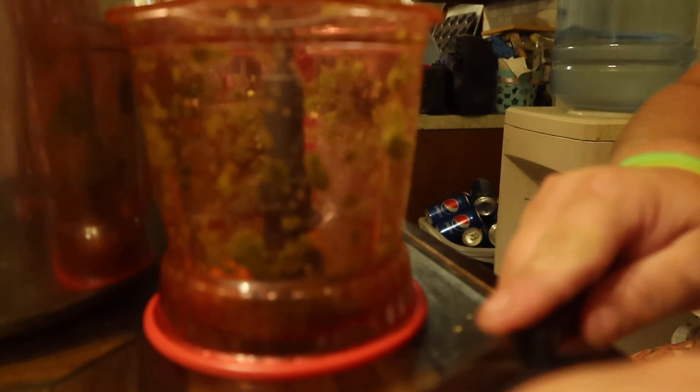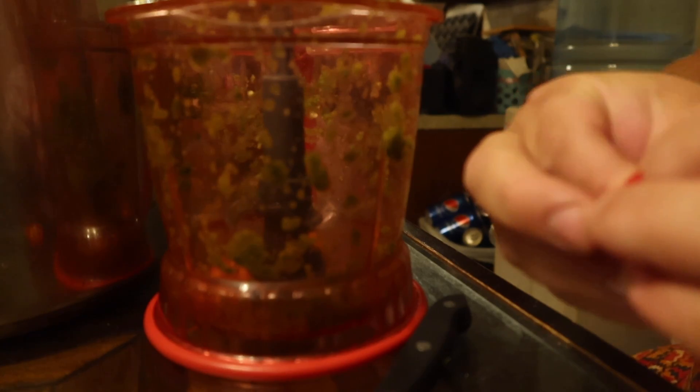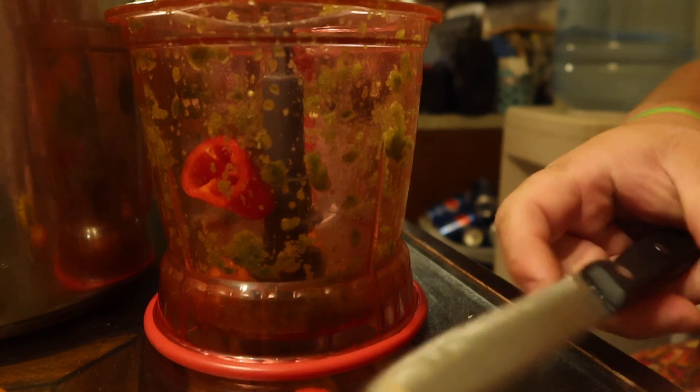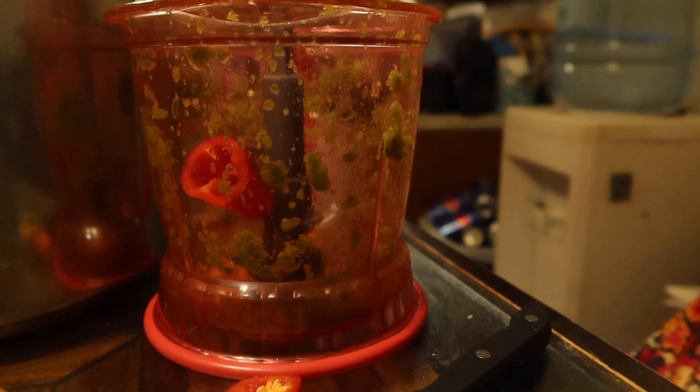Next you need basically two small sweet peppers. I've got mini bells, so we're just doing the mini bells. I've got a couple of those — basically what I would put off as being equivalent to two small peppers.